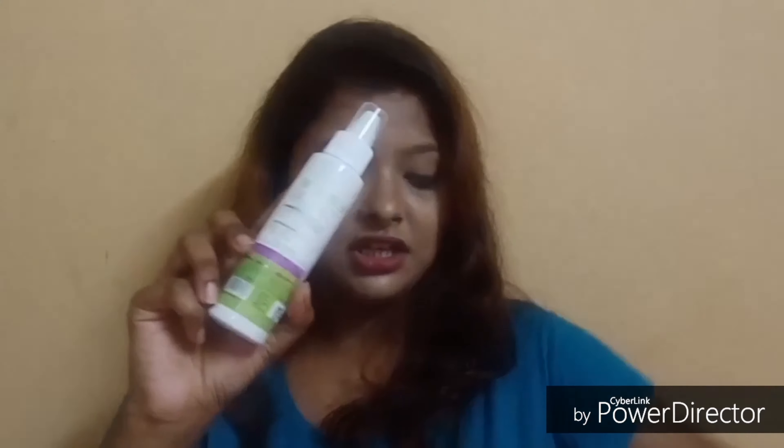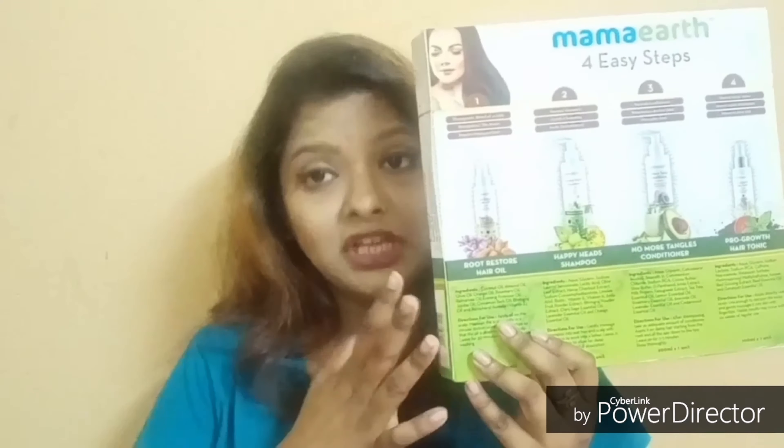In this Root Restore Hair Oil there are so many good ingredients. It has coconut oil, almond oil, olive oil, orange oil, rosemary oil, evening primrose oil, palmarosa oil, jojoba oil, cinnamon bark oil, ginger oil, and vitamin E. I really like that they have mentioned the complete ingredients of their product. I would like it even more if they mentioned the ratio of each ingredient — that would be more helpful.